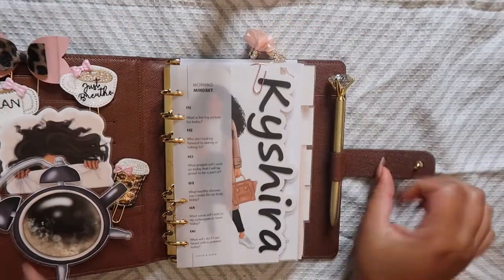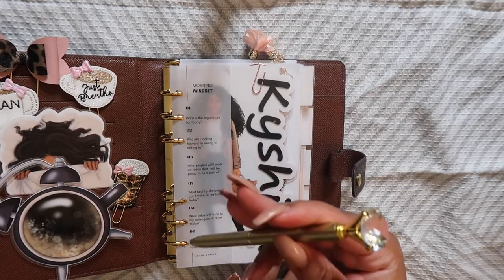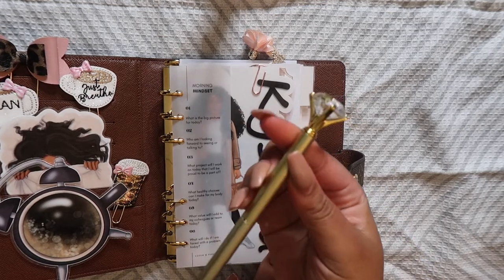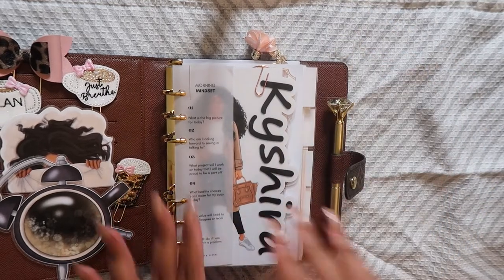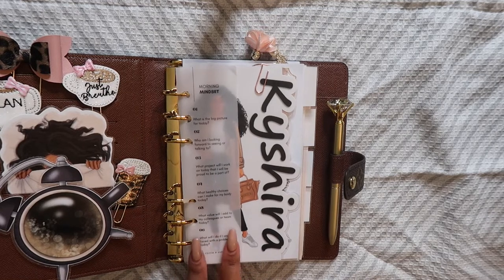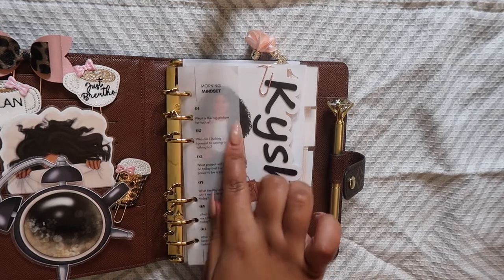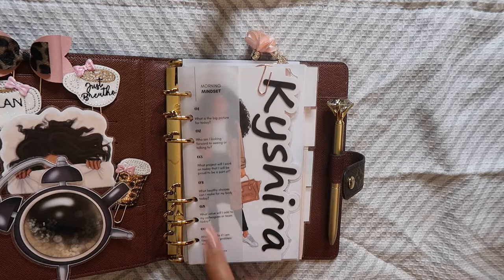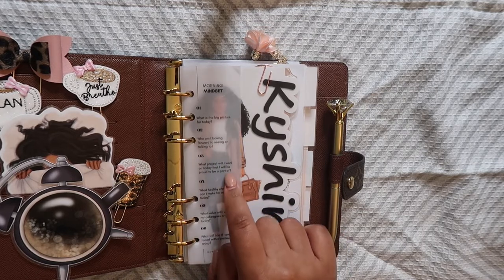Then we're going to get into the meat and potatoes. I love these little pens — this one was from a friend's event and it says 'a queen with purpose' on it, so I decided to put that in my planner. Then we have this first little bookmark journaling tab. This is from Cloth and Paper — it's their morning mindset bookmark. It has questions on here that you can journal or meditate through: what is the big picture for today, what am I looking forward to seeing, what project will I work on, etc.